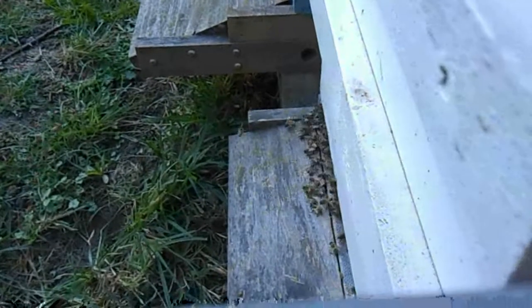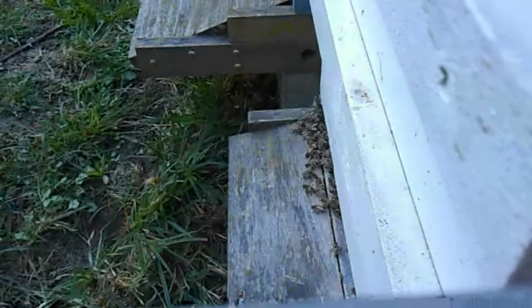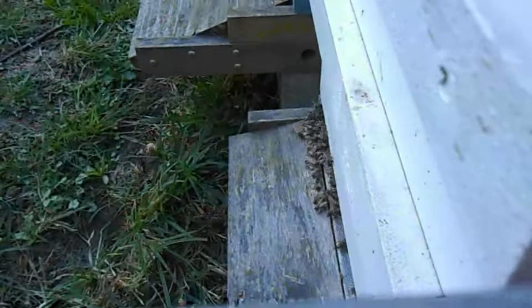I'm just going to place the camera right here. I'm going to back up from the hive for a minute and let them calm down. Now I'm just going to gracefully walk by.